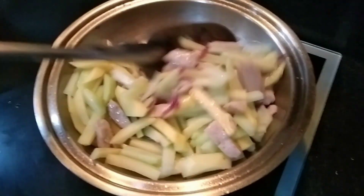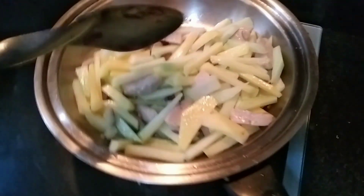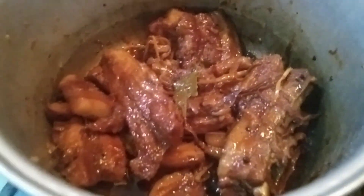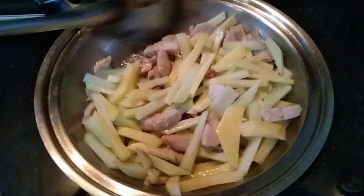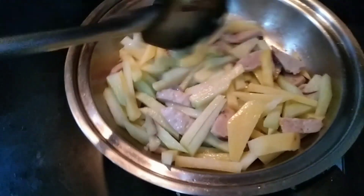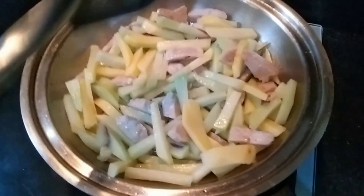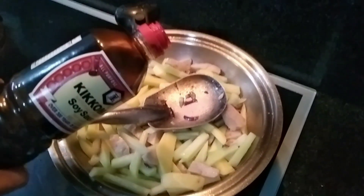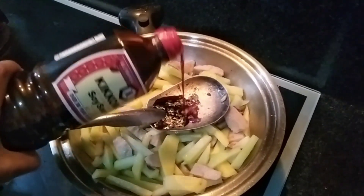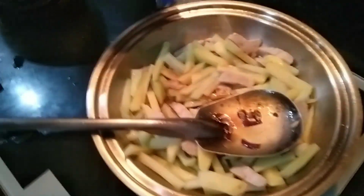No meat muna kasi ako — pala ang no meat — kasi high blood. Of course pag may gulay may humba, tara. O diba, humba, so alam na — high blood, humba, char. Of course hindi mawawala ang vetsin, konti lang. Yes, of course — bitsin is life.